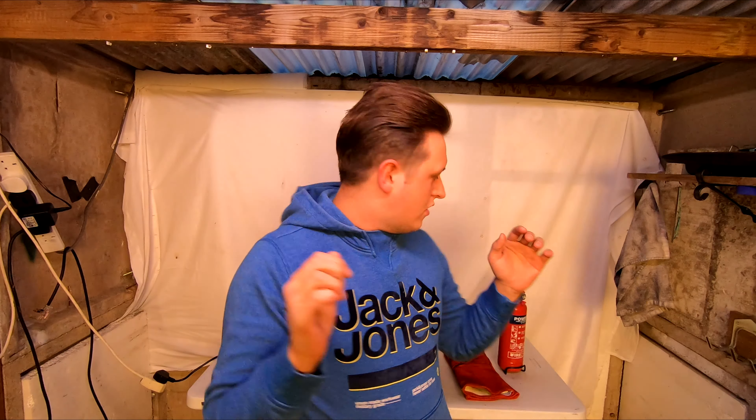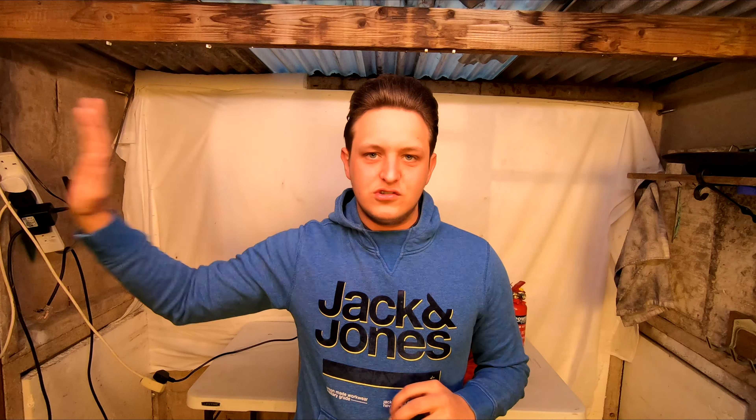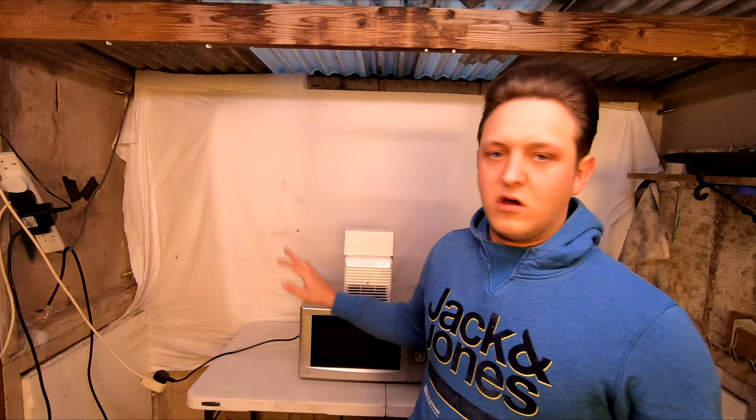I've got a fire extinguisher, fire gloves, and a backup water supply just in case. I can turn it on and off from outside so I don't have to be in here when I turn it on. I can set it here and then go outside and turn it on at a switch and it'll come on.